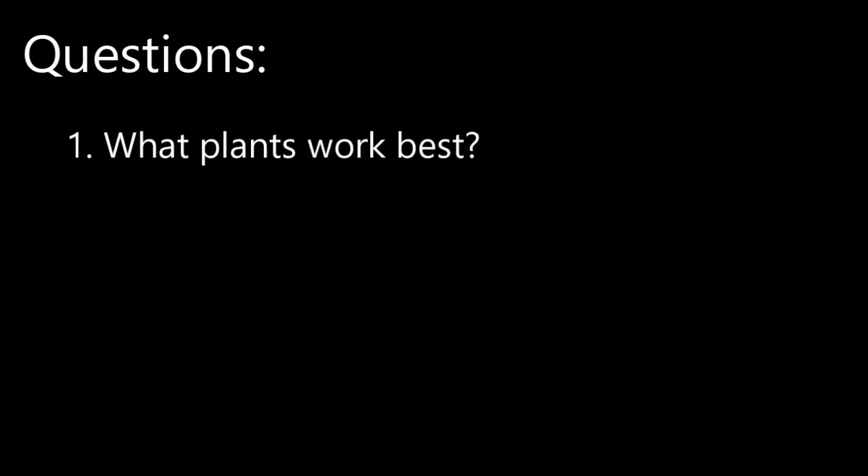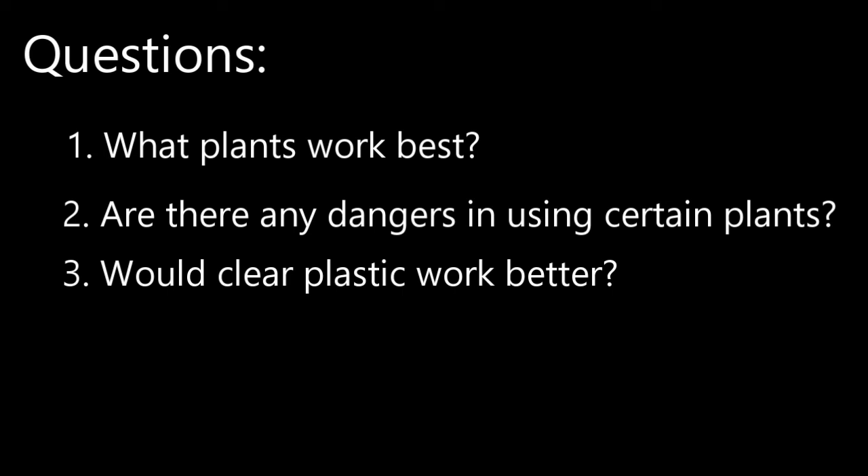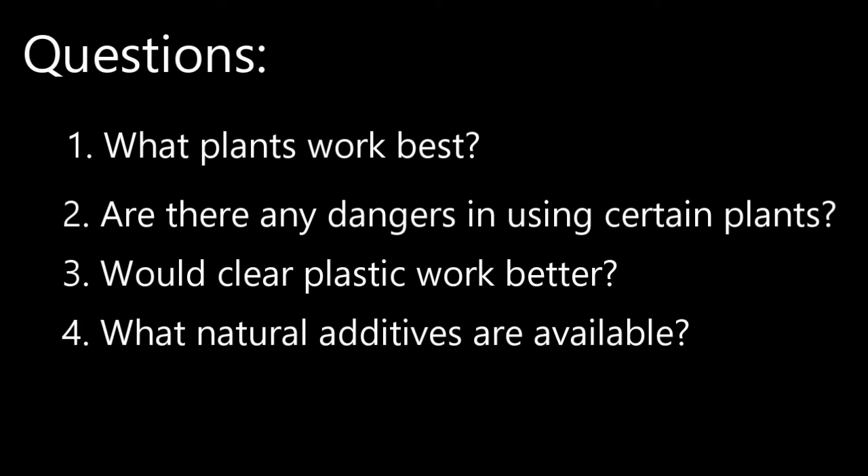So after the experiment, here are some questions I have — feel free to comment, I'd love to hear what people have to say. First, what plants work best? I would assume greener, leafier plants work best. Second, are there any dangers in using certain plants? Can toxins be transferred to the water? Third, would clear plastic work better? I used opaque plastic sheeting — what difference would I see using clear or even black plastic? Fourth, what natural additives are available? What can I add to distilled water to make it drinking water?